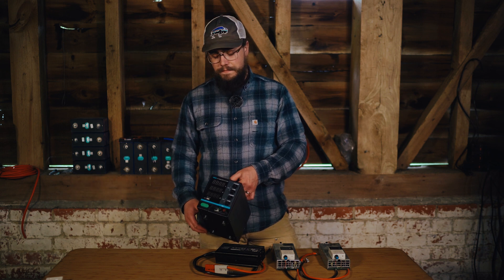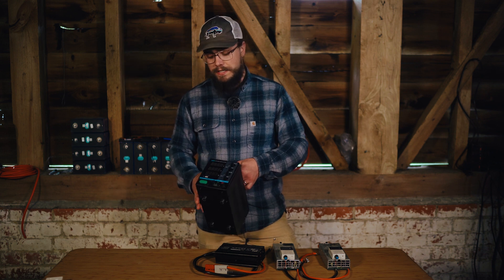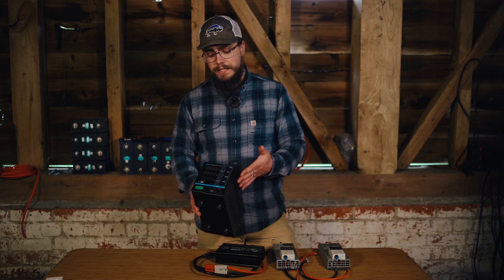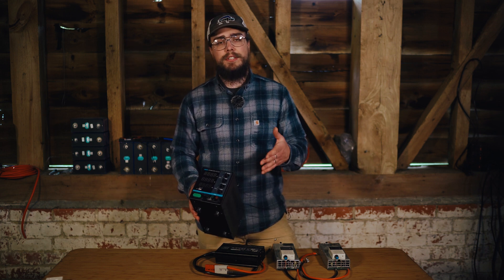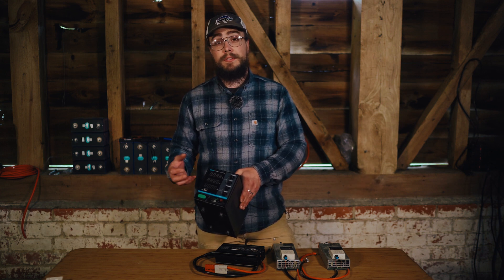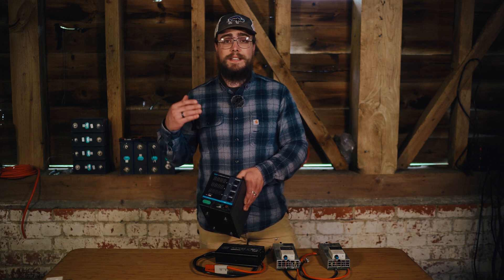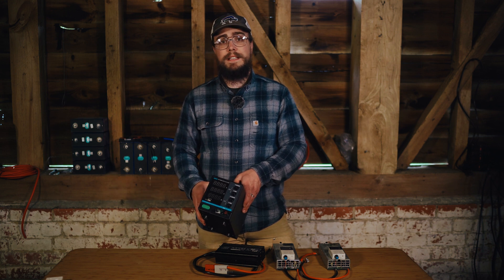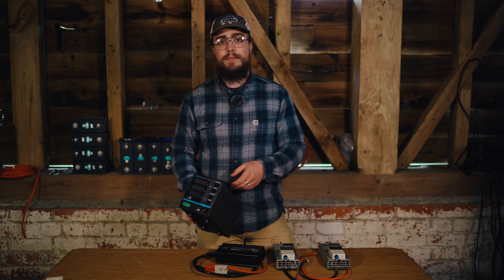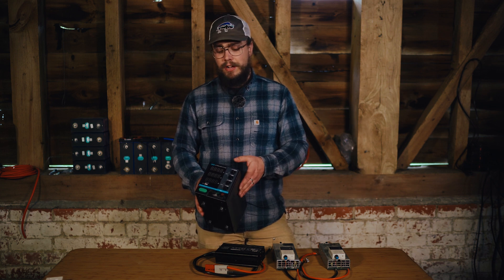Some brands are better than others — this one is a Dr. Meter, which has been fairly reliable. One of the drawbacks, though, is that these are usually very low amperage. They max out at around 20 amps, but realistically from my experience they sit at around 5 or 10 amps of charging. That means your top balancing process is going to take a very long time — possibly days or even weeks, depending on the size and number of lithium ion phosphate cells you are top balancing.